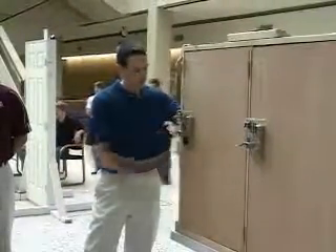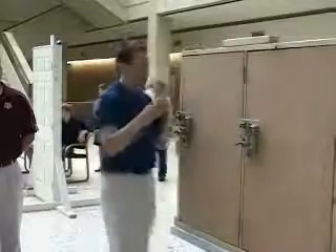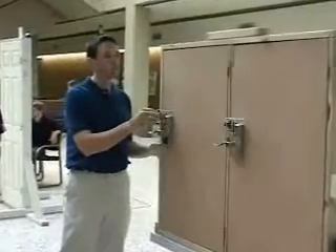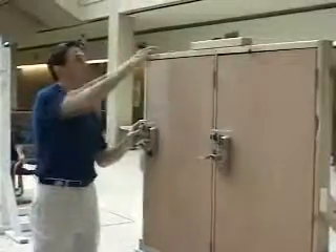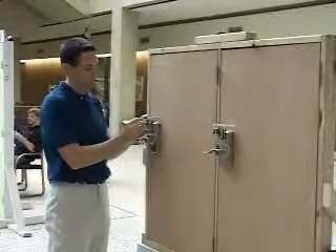So when you try your next key, it reads and fails to unlock. And then we can open it with the master. It didn't re-initialize after this key did.